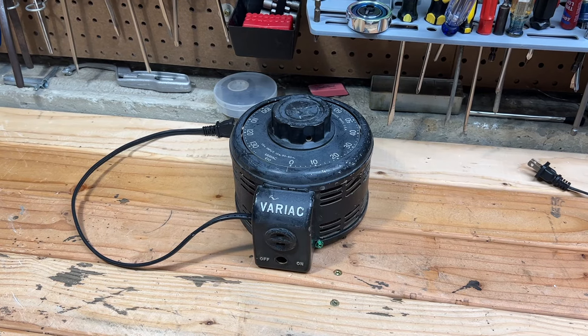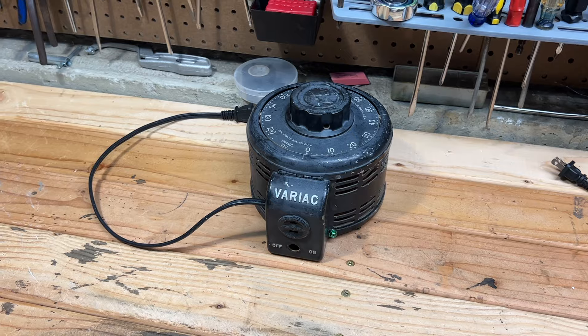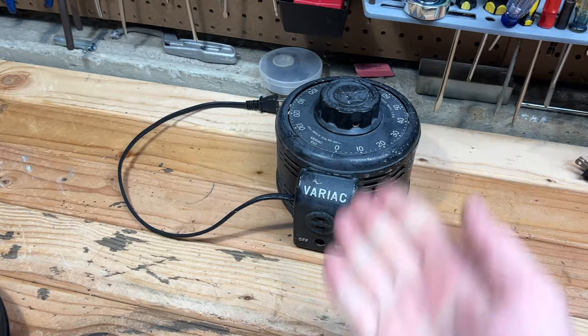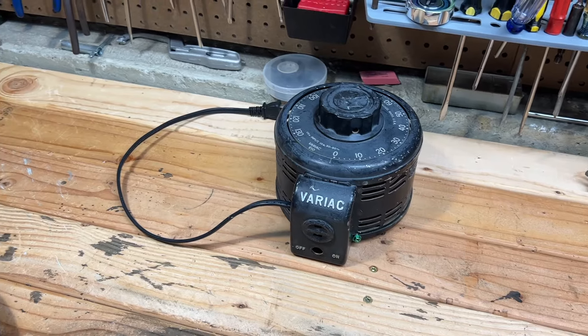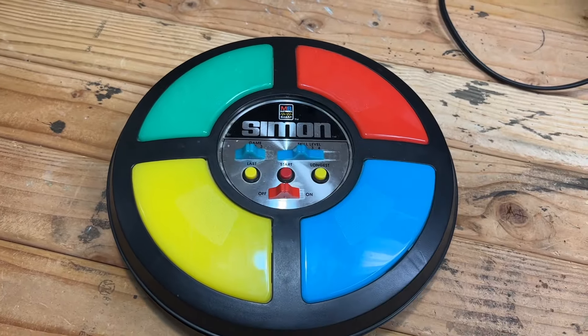Let's take a break from computers for a bit. We took a look at the Variac here in, I believe, the last clip or two ago. I still need to find a switch for it. It's just been a couple days since I got the thing, and as you saw, we did get it working with the bulb. But what about some other stuff, like this Simon Says toy here?